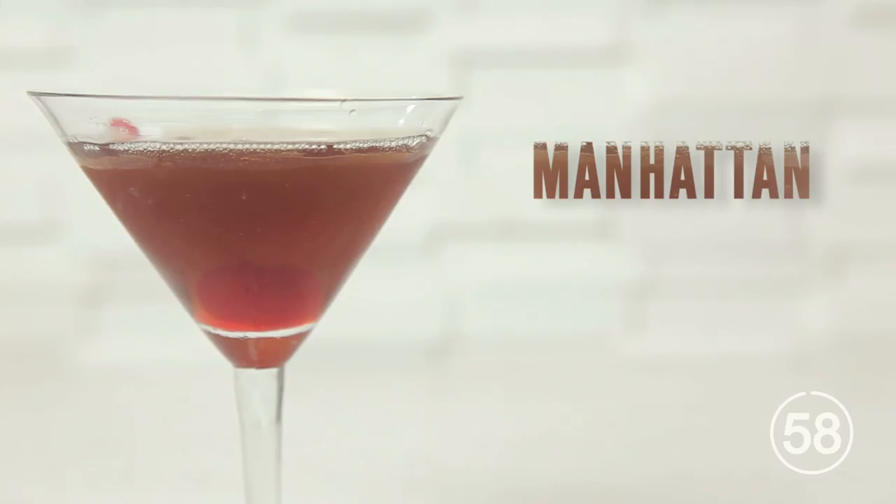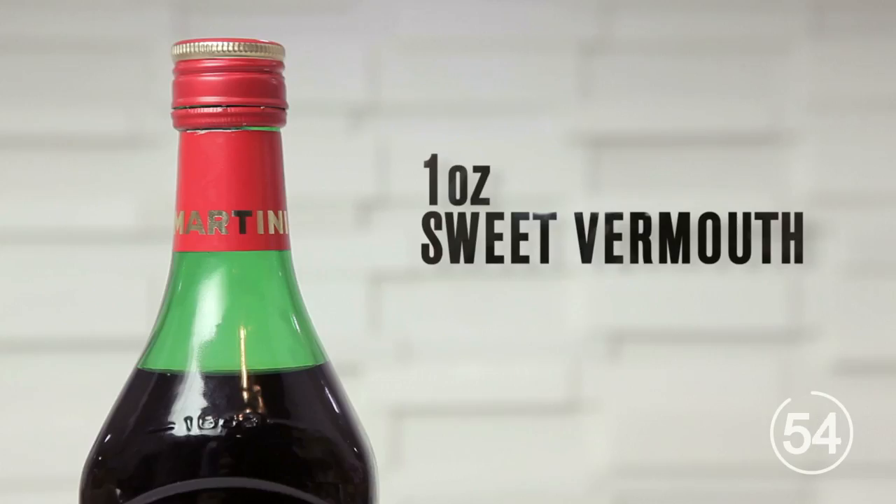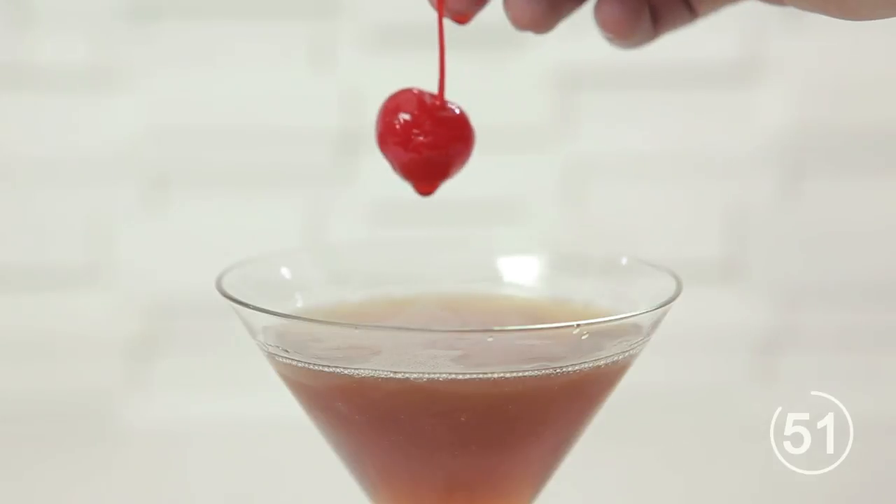If you can master the Manhattan, you'll be among the best bartenders on campus. Two ounces bourbon, one ounce sweet vermouth, two dashes bitters, one maraschino for garnish if funds allow. This is a simple add-and-stir recipe, so don't worry about layering or shaking.